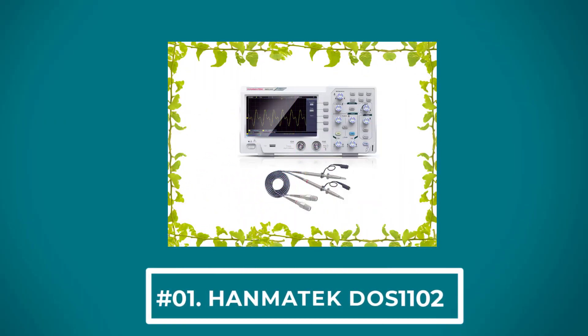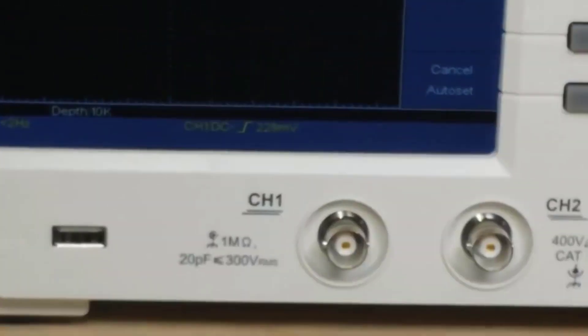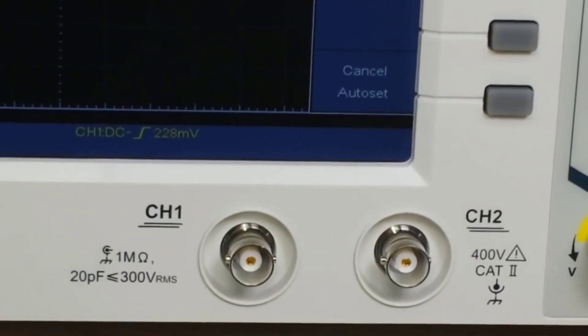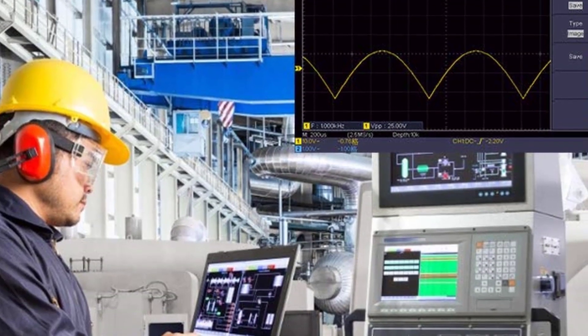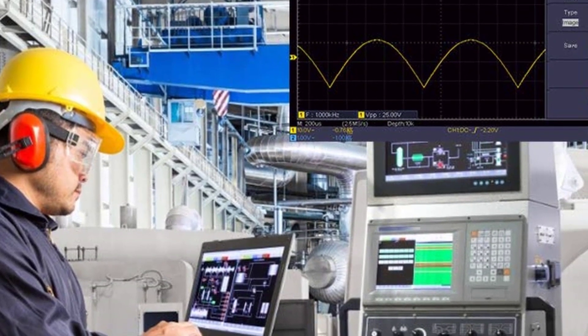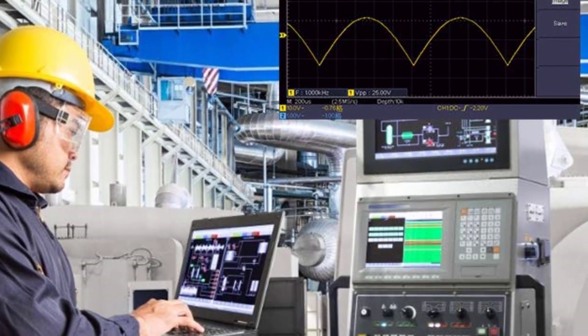At number 1: the Ametek Doosone 10102. This is a pretty standard scope at 110 MHz of bandwidth and 2 channels. It's not from a big brand name, but the buttons and menus are pretty close to what you would generally see, so it's pretty intuitive. The one-click show all measurements is also pretty cool to quickly see all the information about a waveform.